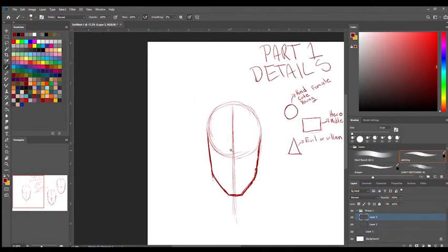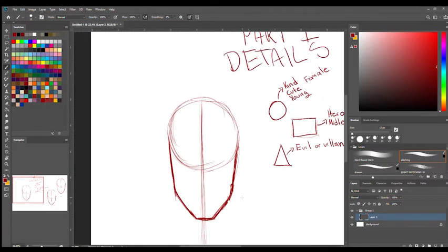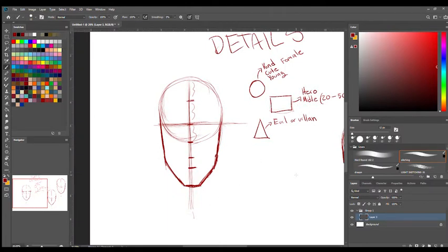Now that we've gone over symbolism, let's go back to our original face. You want to make a line three-quarters of the way down the circle — divide the circle into three equal parts. That line marks where the top of your eyes are going to be. For the nose, place it about halfway — or a little higher — from the bottom of the circle to the bottom of the chin. From your nose to your chin, right in the middle, that's where your mouth is going to be. These are very general rules — you can break them, but you want to understand them before you do.